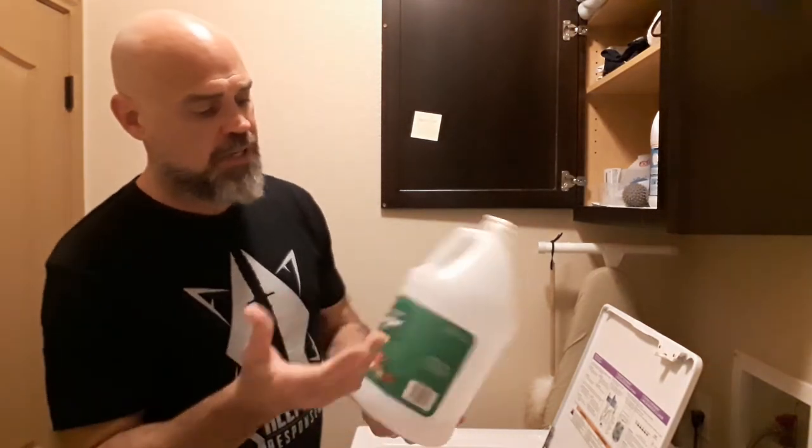When you first get a gi, if it's got a lot of color, you can soak it in vinegar and that helps set the color a lot better. I think it works that way with jeans too. So I use it to wash my clothes.